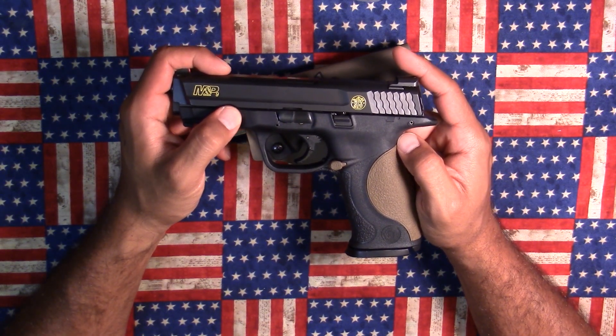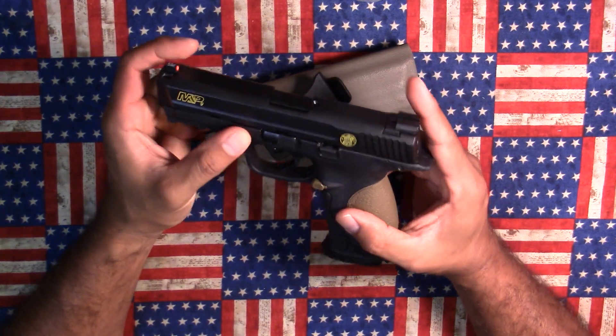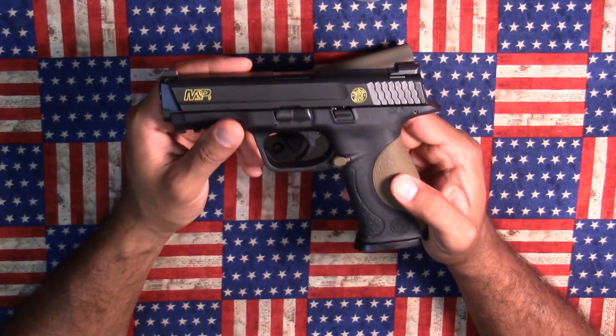Aftermarket support for M&Ps is very good. You can find a ton of accessories, holsters, and sights. You can even get an Apex trigger system if you like, so there's definitely plenty of things you can do with this pistol. And yet I still believe there's a lot of hate for it.